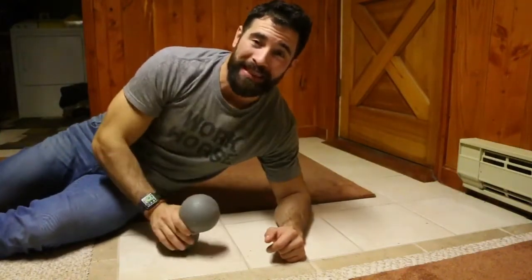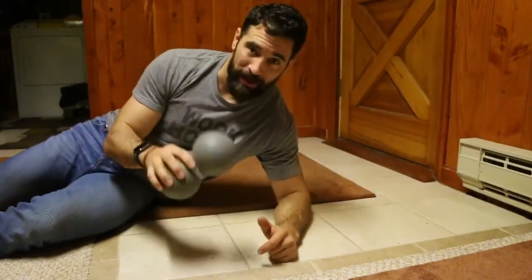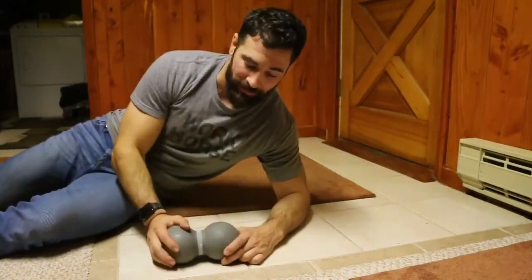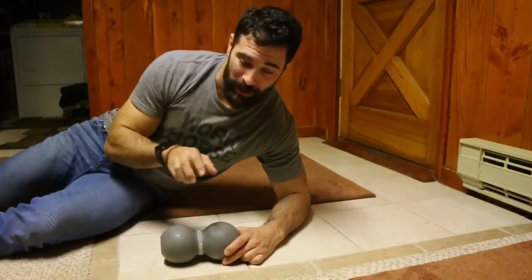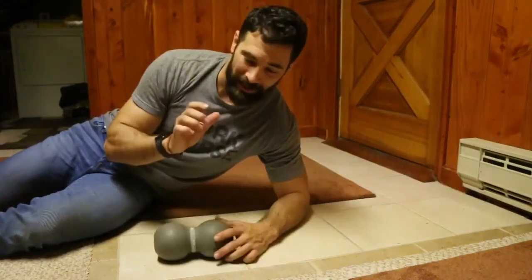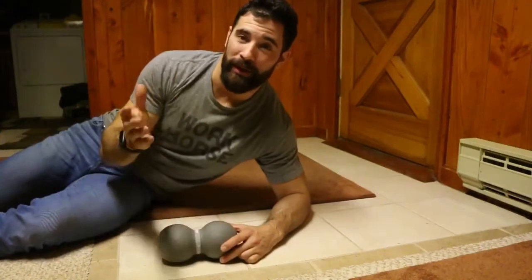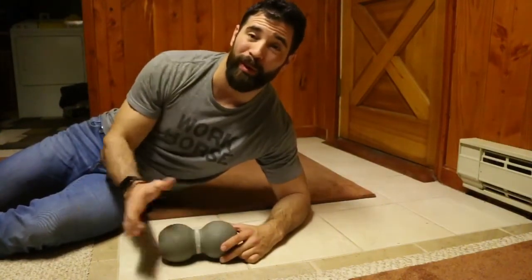Today what we're doing is loosening up the neck and shoulders using the peanut that we have right here. What I like about this is it has two nice big spheres, and we're going to use those to mobilize the insides of our shoulder blades — that is where all that tightness tends to collect with long periods of sitting, or the travel that you might have done during the holidays.